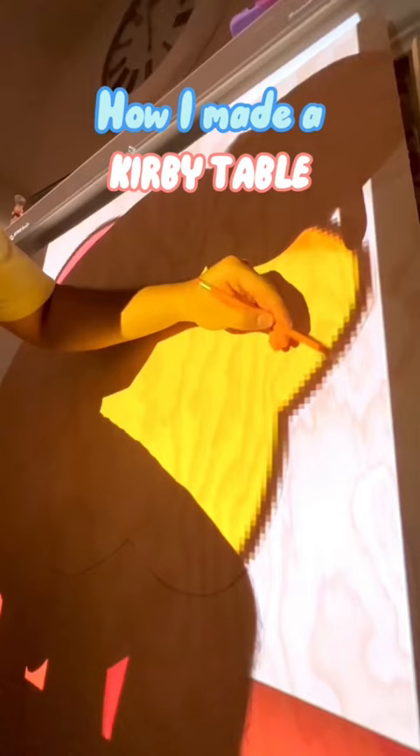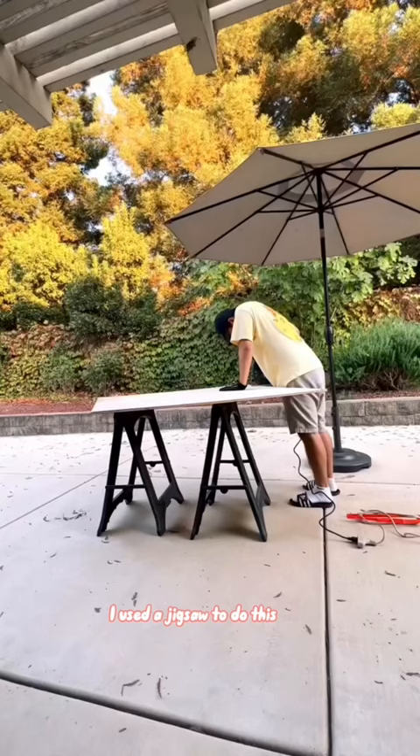This is how I turned curvy into a table. After tracing the design onto the wood, it's time to cut it out. I used a jigsaw to do this — I think this is the easiest way.